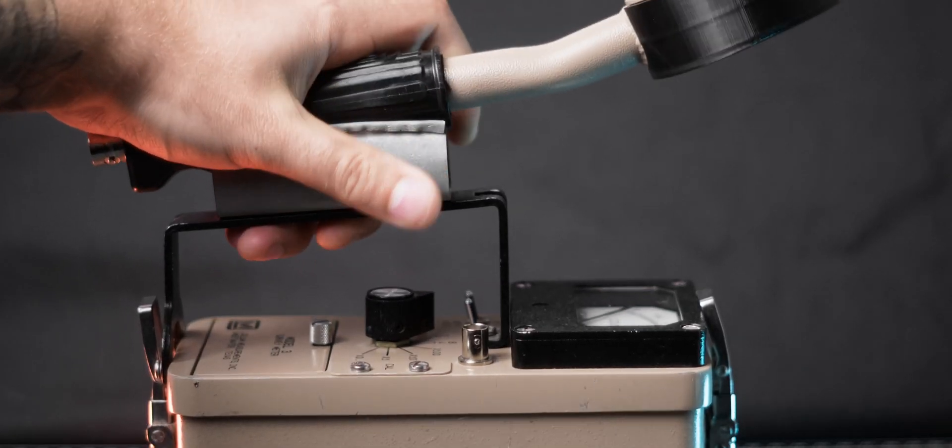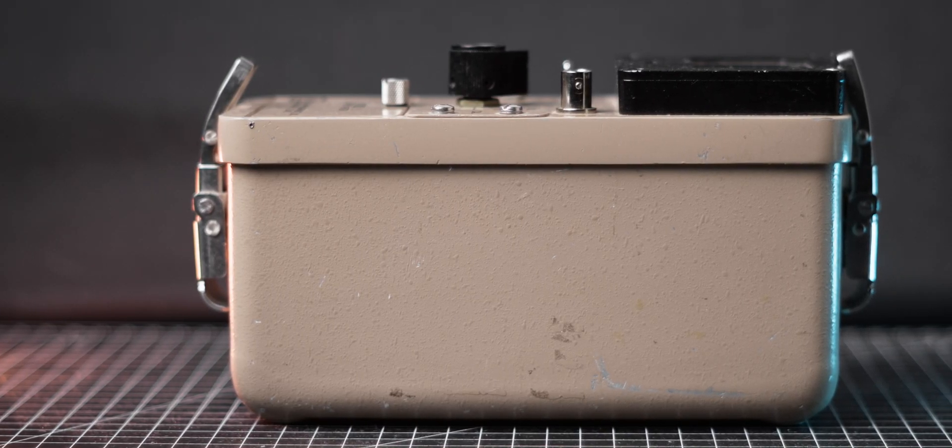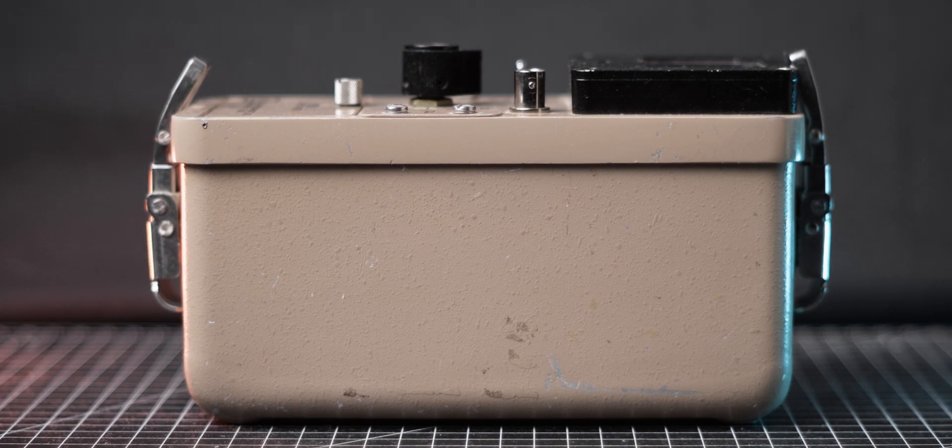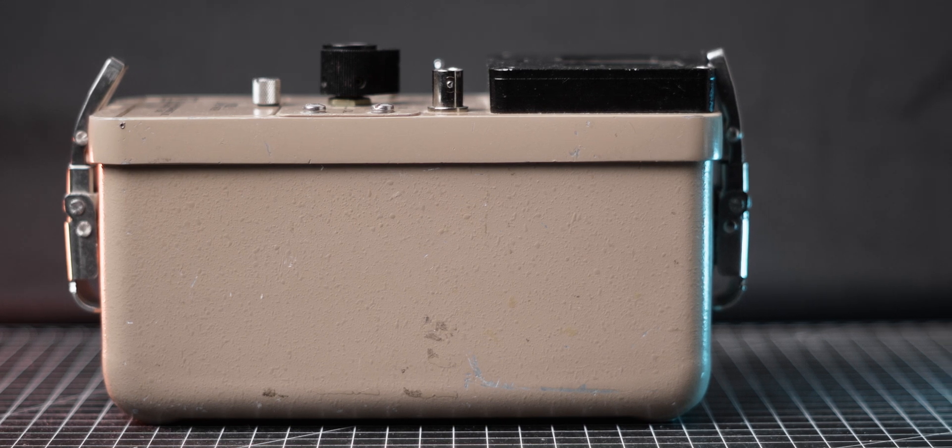Lastly, I crafted a probe holder for my 44-9 probe from a sheet of metal. While it's not aesthetically pleasing, it gets the job done. I'm also thinking about adding a check source holder to the side of my meter; however, I can't seem to find one for a good price. If you know where I can get one, let me know in the comments below.